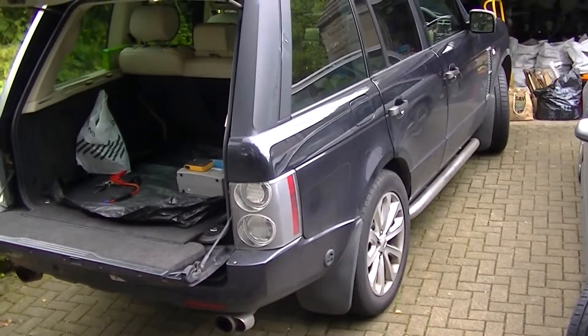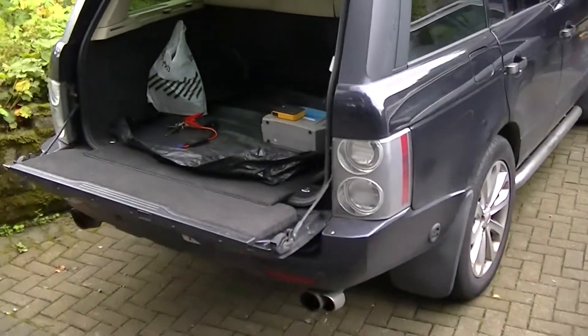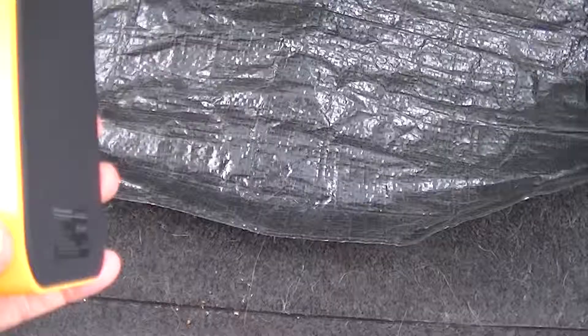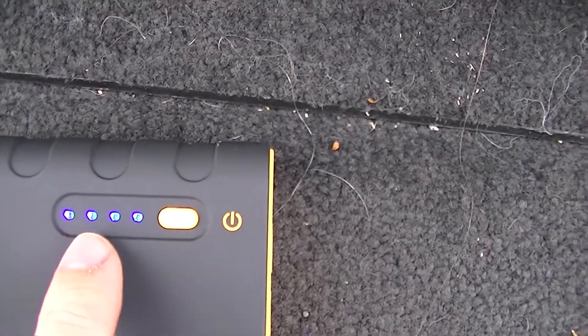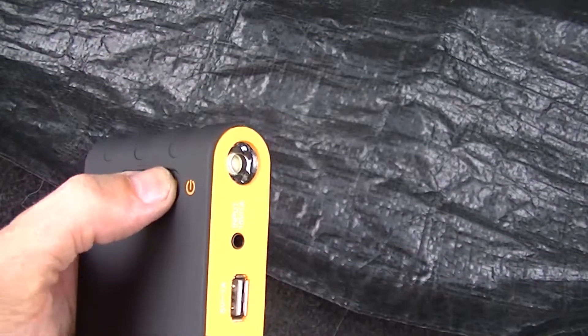To put that into even more context, it's been regularly starting a 4.4 litre petrol and a two litre diesel easily. Now, first things first: you've got to switch it on. Then if you press the button here, it lights up to show you the charge that's in the battery — this here is a full charge.